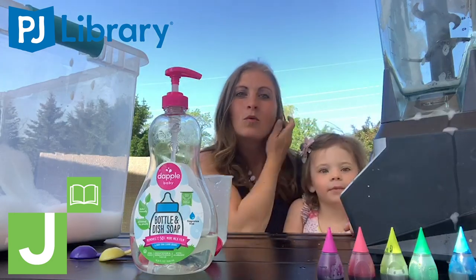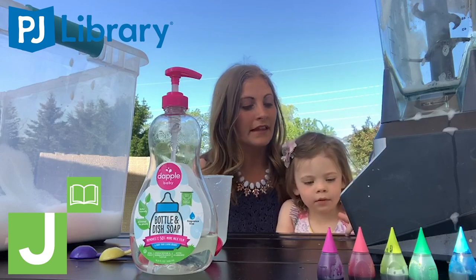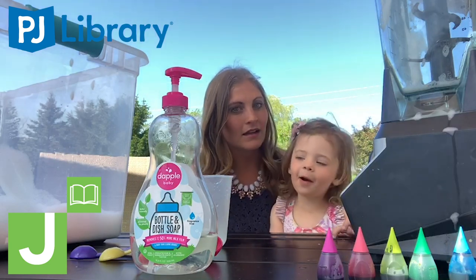Today we are going to make one of our favorite things that we like to put in our sensory bins. What are we making? Foam!